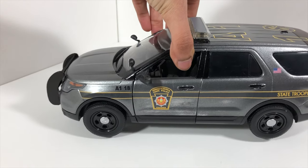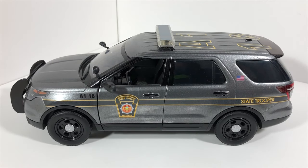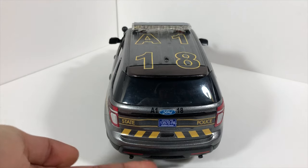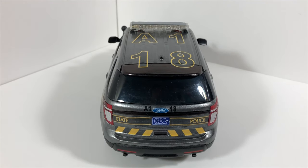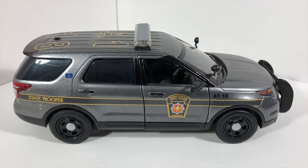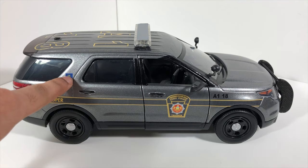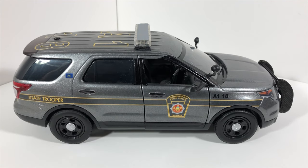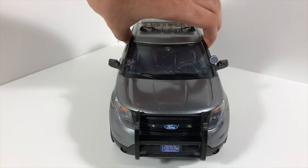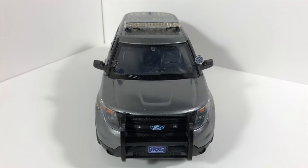So let's just check out this side and move on to the rear. We have a custom unit number, some more decals, and a license plate. Moving on to the other side, it's a mirror image of the left side of the vehicle, however the flag is different back here. And then moving on to the front — you guys can see the 3D printed push bar as well as the spotlights.